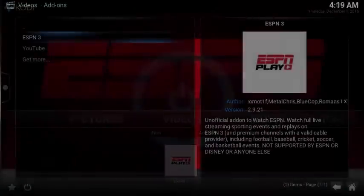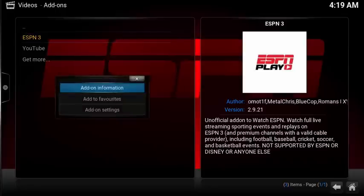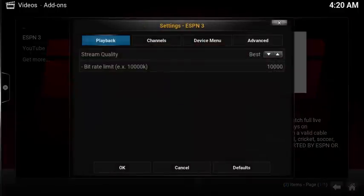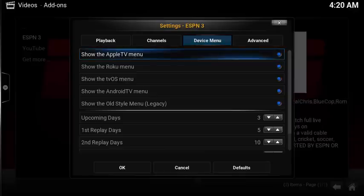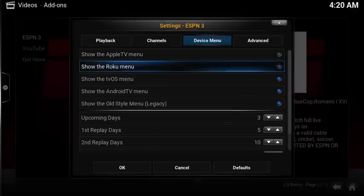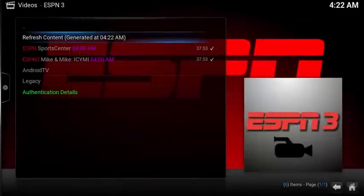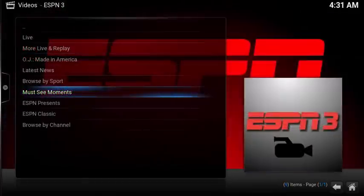The add-on also has a great selection of configuration settings. Simply open up the context menu on the add-on and select add-on settings. Under playback, you can change the quality of the streams, change what channels are displayed on the home screen, remove menus for devices that you don't own, and even change some of the main page formatting. Overall, pretty good list of configuration settings. After disabling some of the menu options, here's my updated home page. Overall, a lot of great content at high-quality streams.